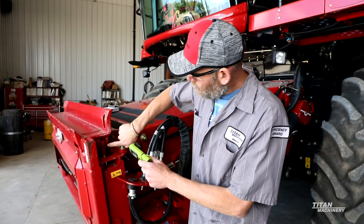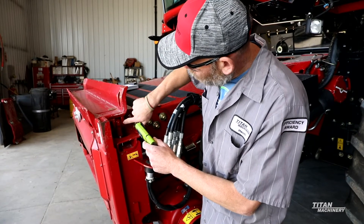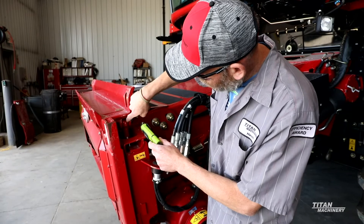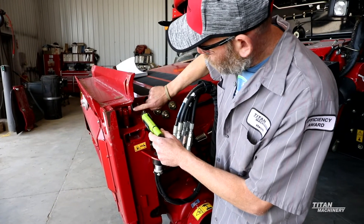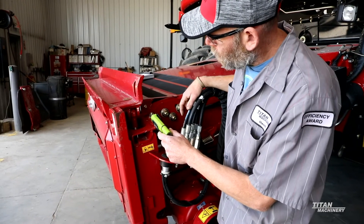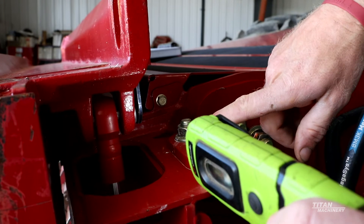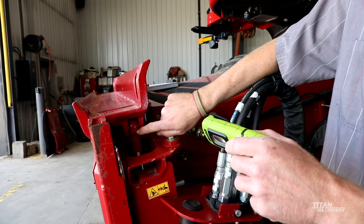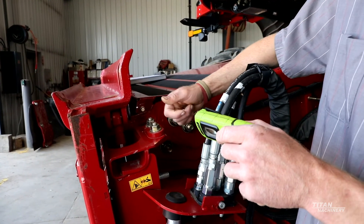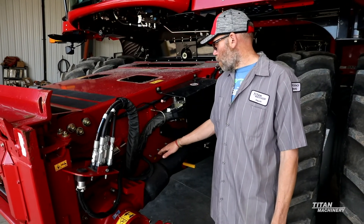Another thing to look at is your lateral tilt cylinders. As these heads start getting bigger and heavier, we have seen some of these pins start breaking for the lateral tilt. If you see this pin broke, just pivot your face plate and get a new pin stuck in there — that's what's actually holding the top of your lateral tilt cylinder. We haven't really seen it happening if you have the dual tilt cylinders, one on each side of the face plate, but just with the single cylinder on the left side, as these heads get bigger, it'll start breaking that pin out.